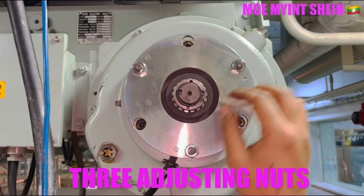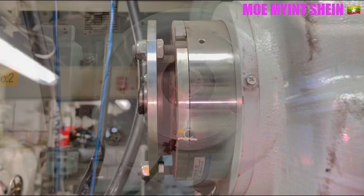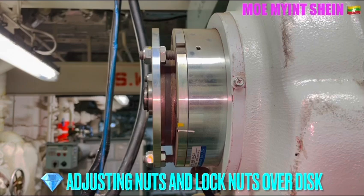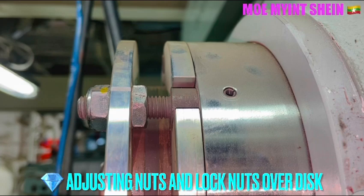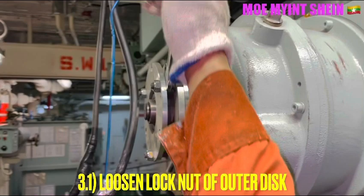These are the three adjuster nuts on the outer plate. There is the adjuster nut and there is the lock nut. At first, loosen the lock nut on the outer plate.